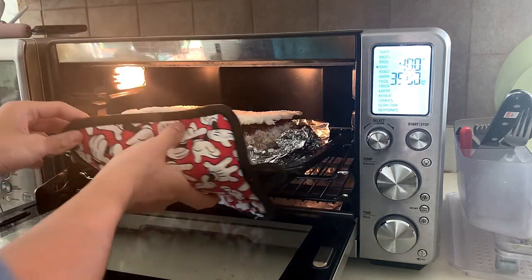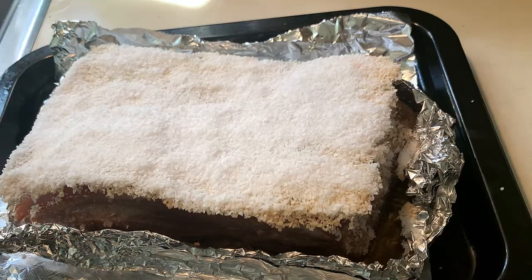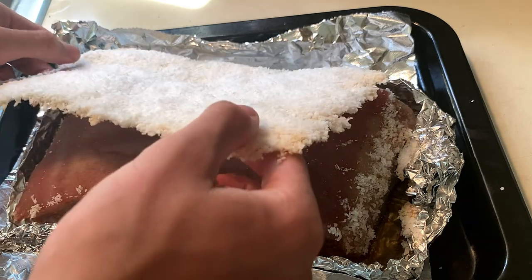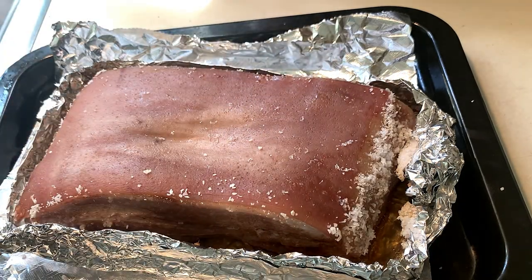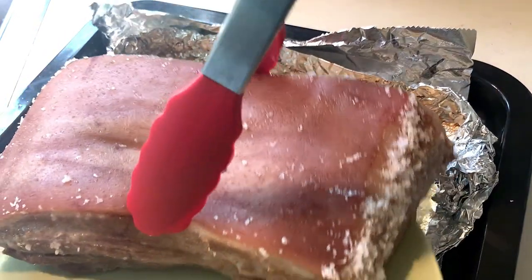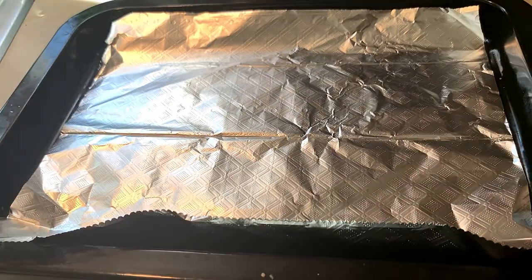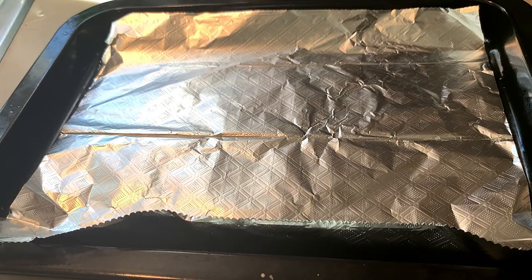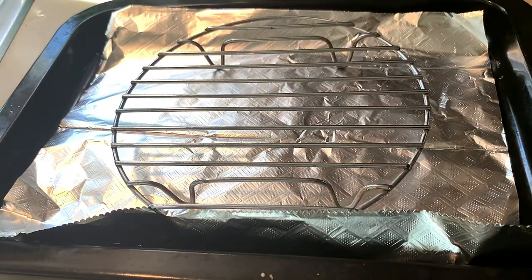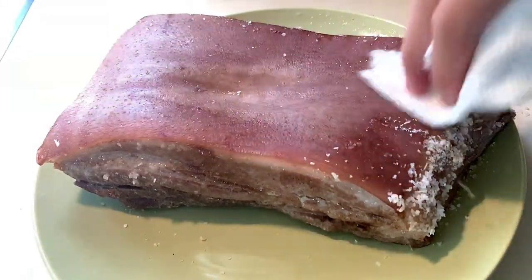Once the timer is done, remove it and take off the salt layer — it should come out in one piece. Throw it in the sink, then remove the pork from the tin foil, put it on a plate, and wipe the excess salt off the top. Next, lay down another piece of tin foil, add a rack to elevate it so the oil can drip off, and wipe it clean.